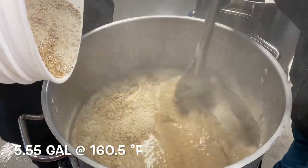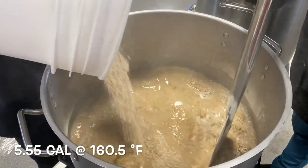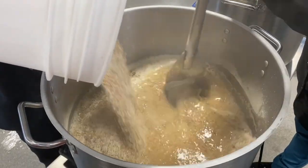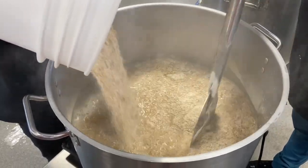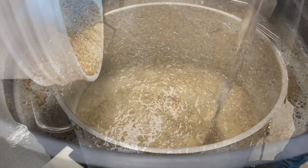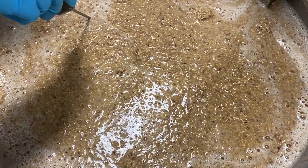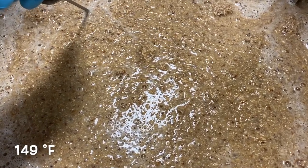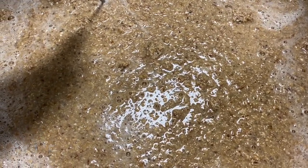For mashing, we use 21 liters of strike water at 71.5 degrees Celsius. After adding the grist, we maintain a mash temperature of 65 degrees Celsius for 40 minutes to ensure full starch conversion.